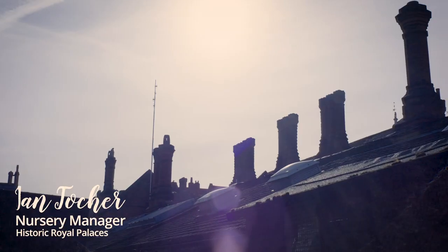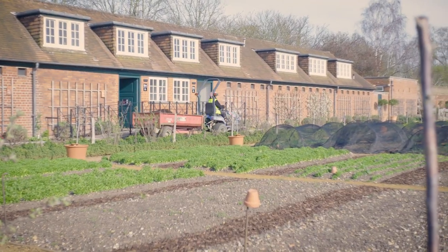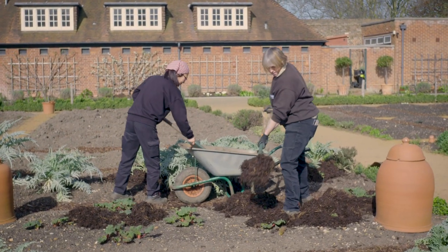Here we are in Hampton Court Palace's kitchen garden on a lovely spring day in March. Today we're going to be mulching the globe artichokes, the rhubarb, pumpkins, courgettes and melons, but we'll be starting off with the artichoke beds.